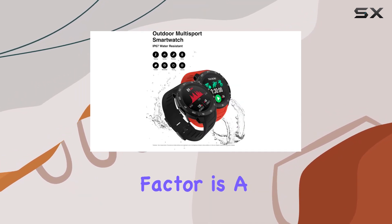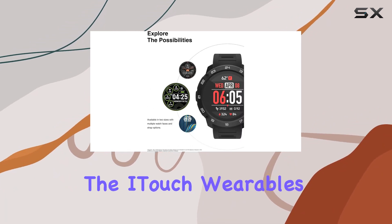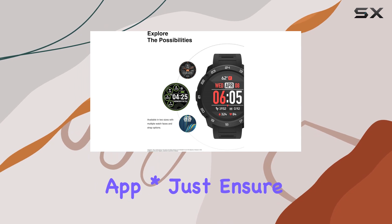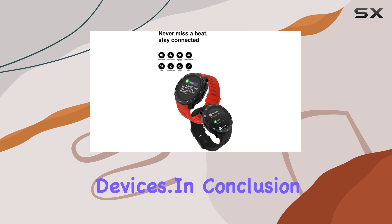And the compatibility factor is a game changer. Pair it with any Android or iPhone using the iTouch Wearables app. Just ensure you're on iOS 13 or higher for Apple devices and Android 9 or higher for Android devices.